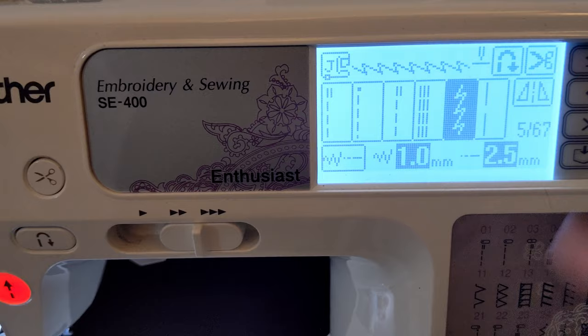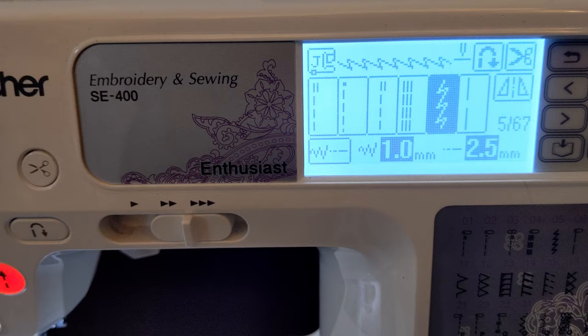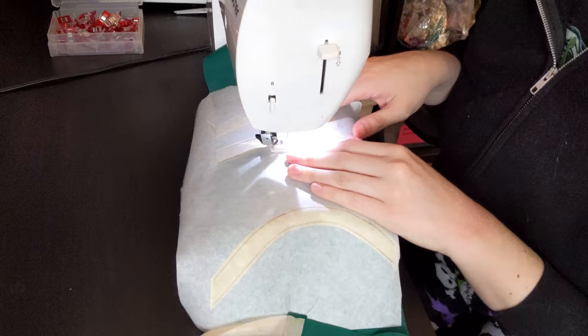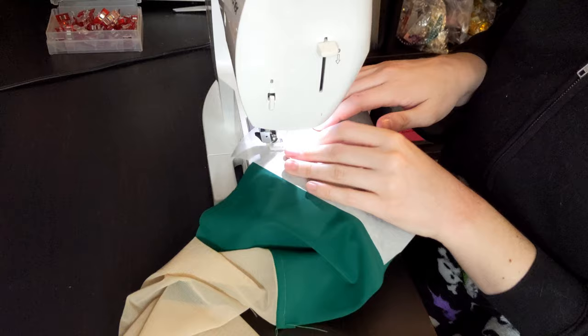You're going to take it over to the sewing machine and use a stretch stitch. I'm using this lightning bolt stitch here, or you can also use a zigzag stitch. Then we're just going to go ahead and sew that on the sewing machine — super easy.